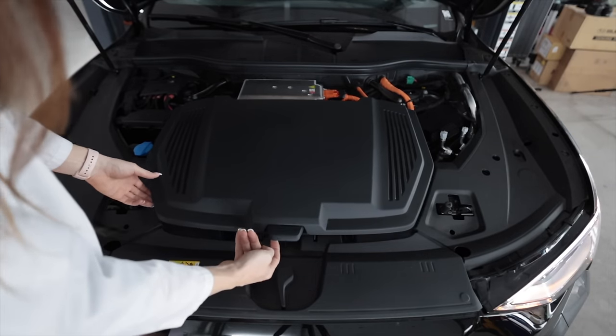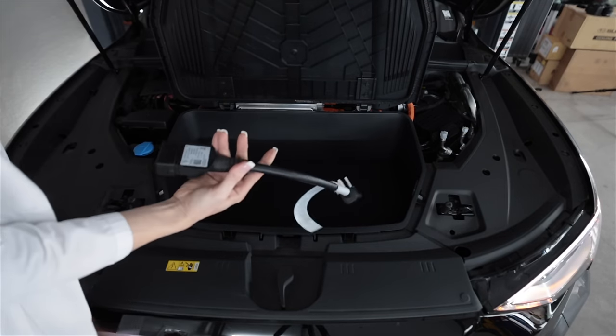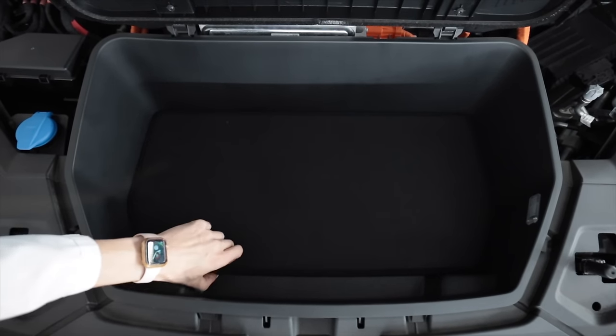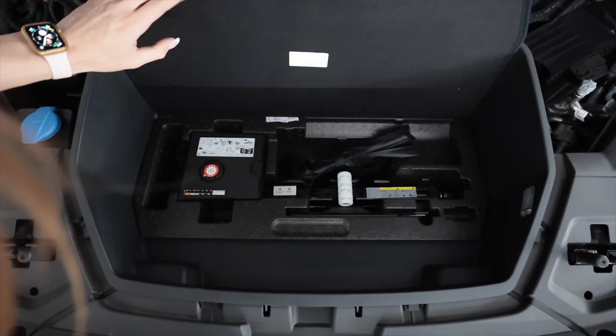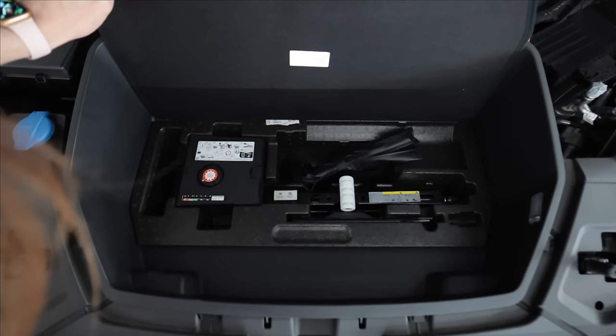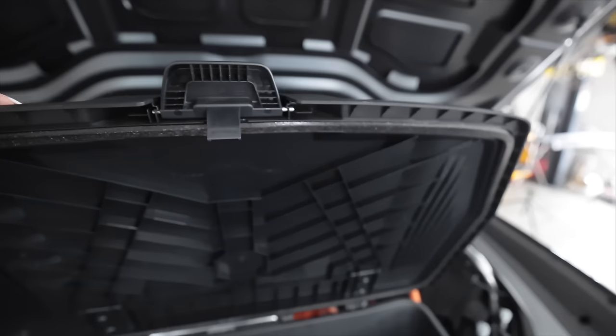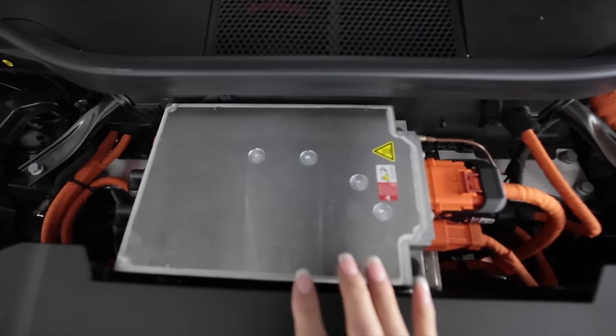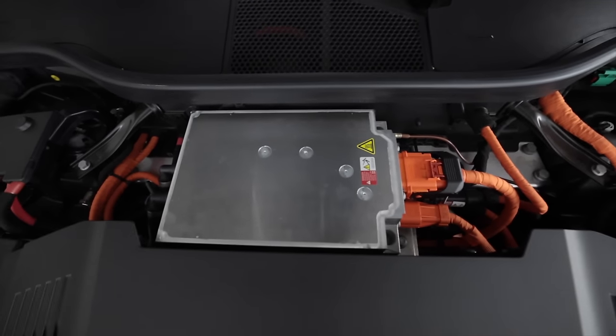Inside the frunk cubby, lift this up — there's the plug. It's like a floor mat — does it lift? It does! There's the jack and the little tire inflator for if you get a flat. It has a light to illuminate it, foam weather stripping to keep debris out. You could put bananas in this compartment.